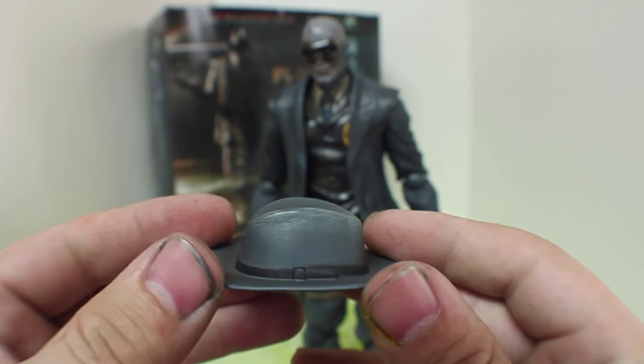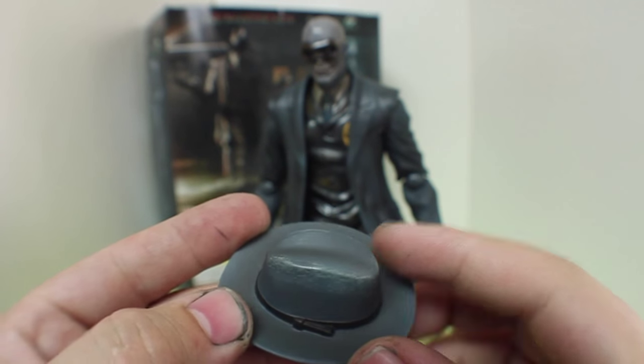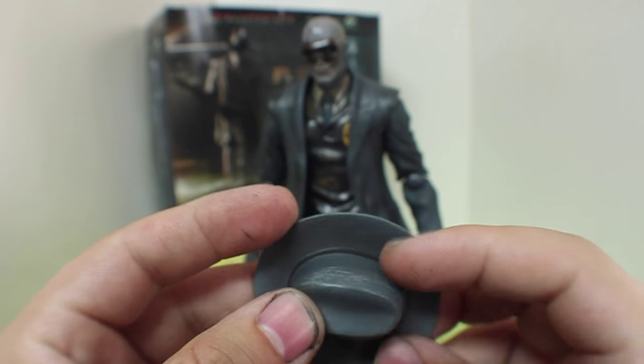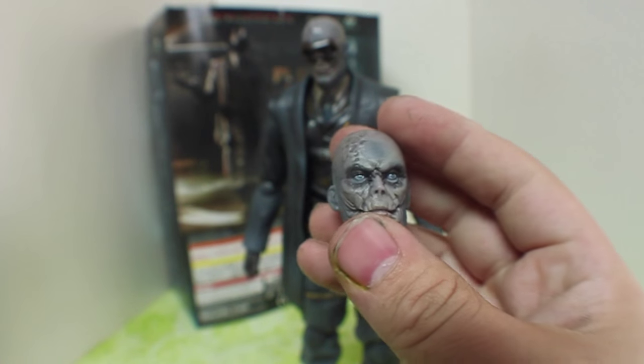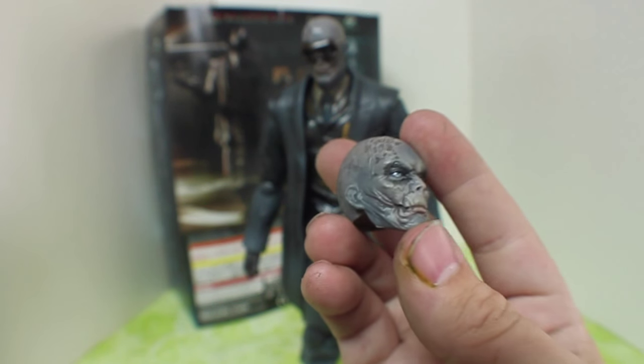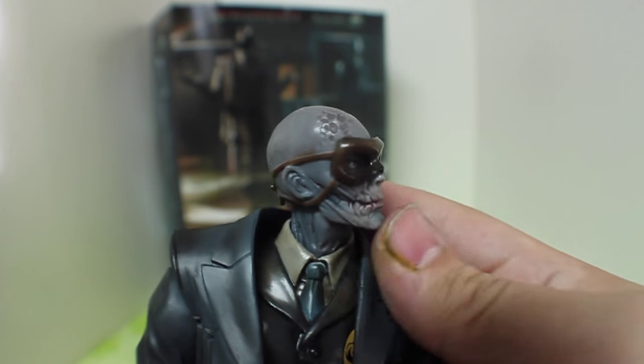He does come with his hat here, which looks very nice. There's a broken material look with the paint, so that looks very cool — same thing on the other side. That's a very nice touch, and he also comes with a second head. It looks very nice — those eyes look great in there, as well as the scarring on the face. You can see the awesome face detail on the masked face here.